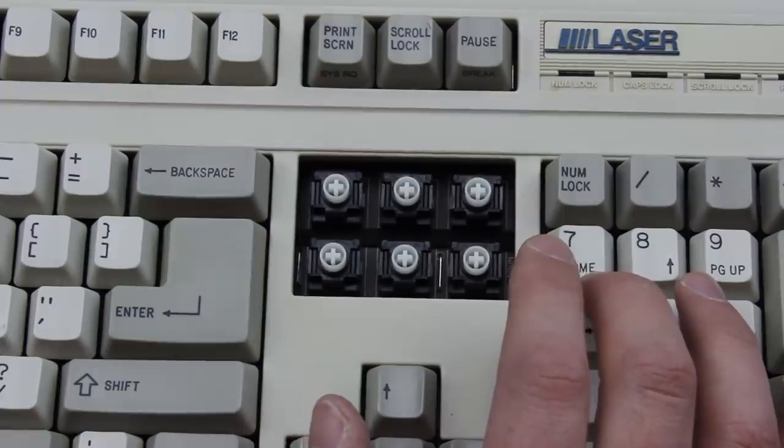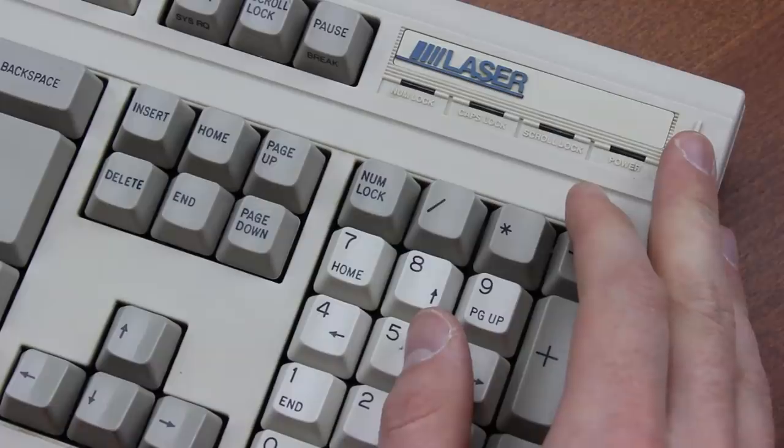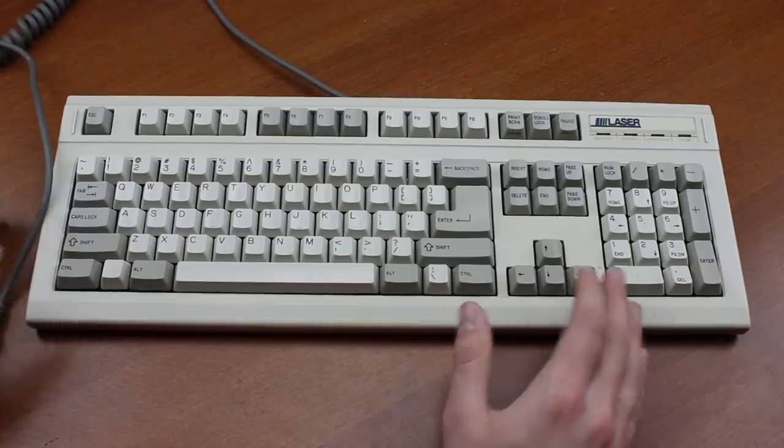Maybe they asked Cherry to build it for them or something — no, just kidding, it's still built better than a Cherry keyboard.